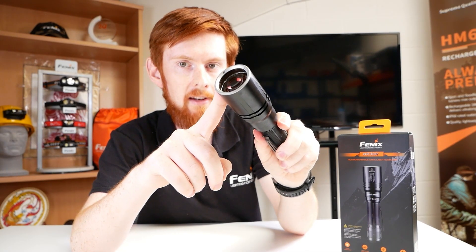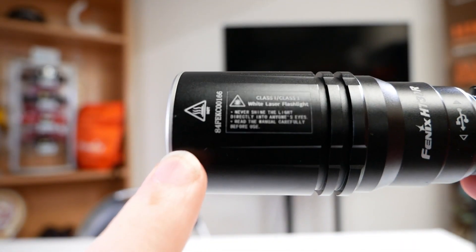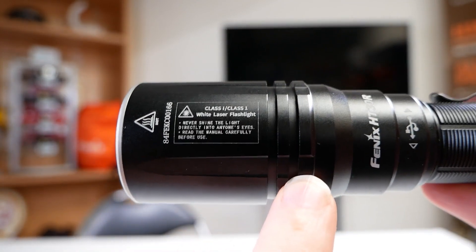We'll start with the head. This long cylinder is where the focusing elements are, taking that light and pushing it out to that maximum distance. Then about here we have the laser and phosphor.